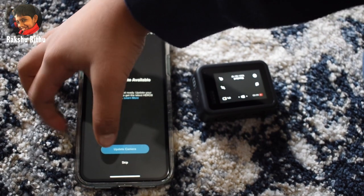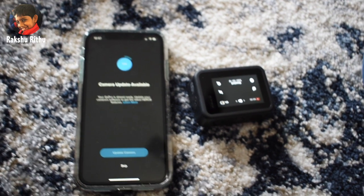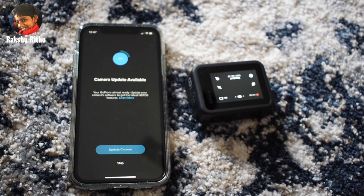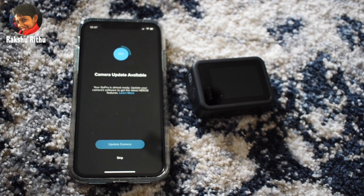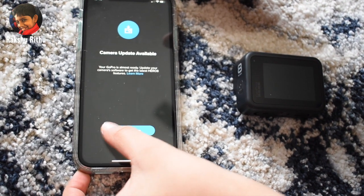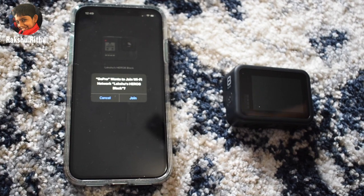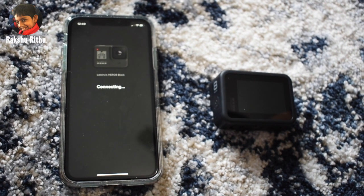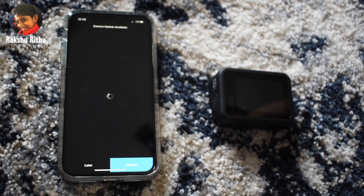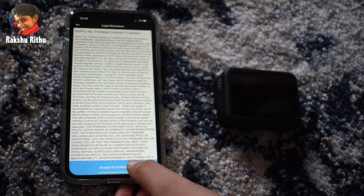Camera updates are available, so let's update the camera. It's updating. Camera is updating — it's at 19% now. Our GoPro is ready. Let's update camera now. Let's press join. Let's press update. Let's accept and continue.